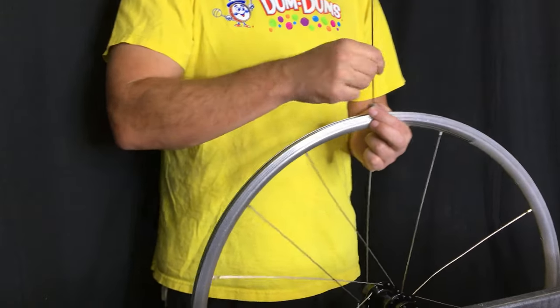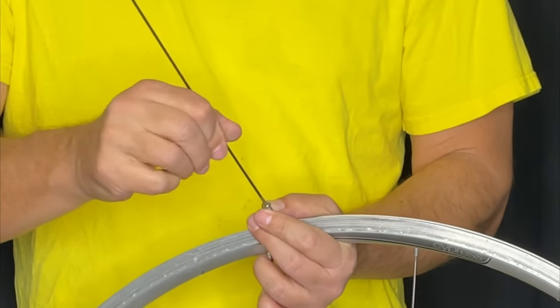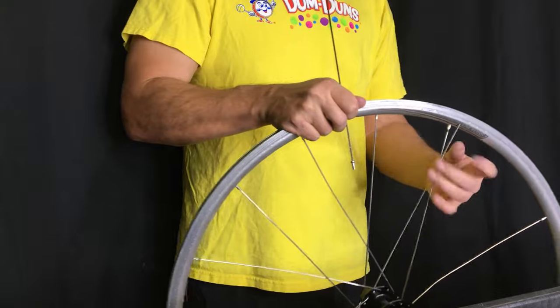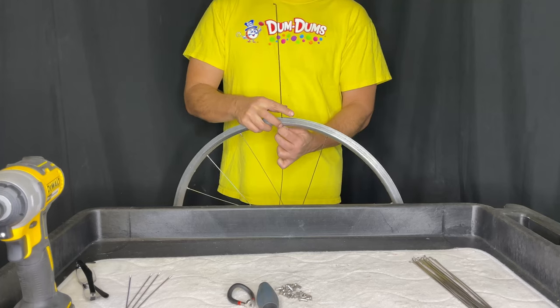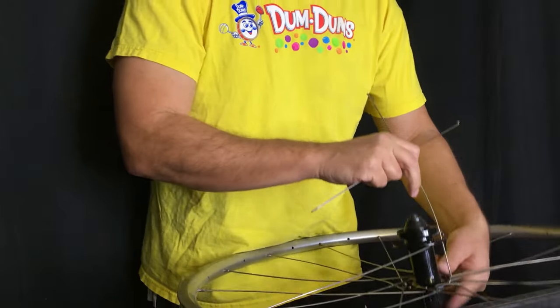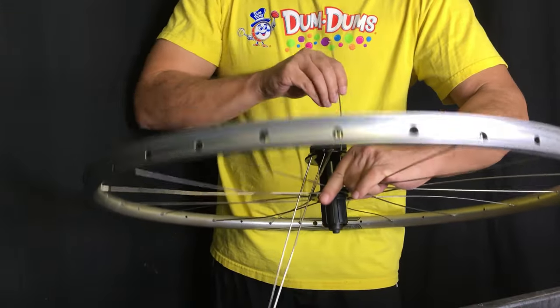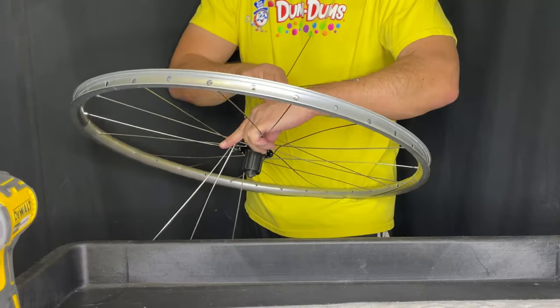Here we go — we've got our first side laced up and we didn't have to twist the hub because it's already twisted since we inserted the first spoke on the disc side already. My method here is I just go one spoke at a time and sort of insert them so that they go through the completed drive side.